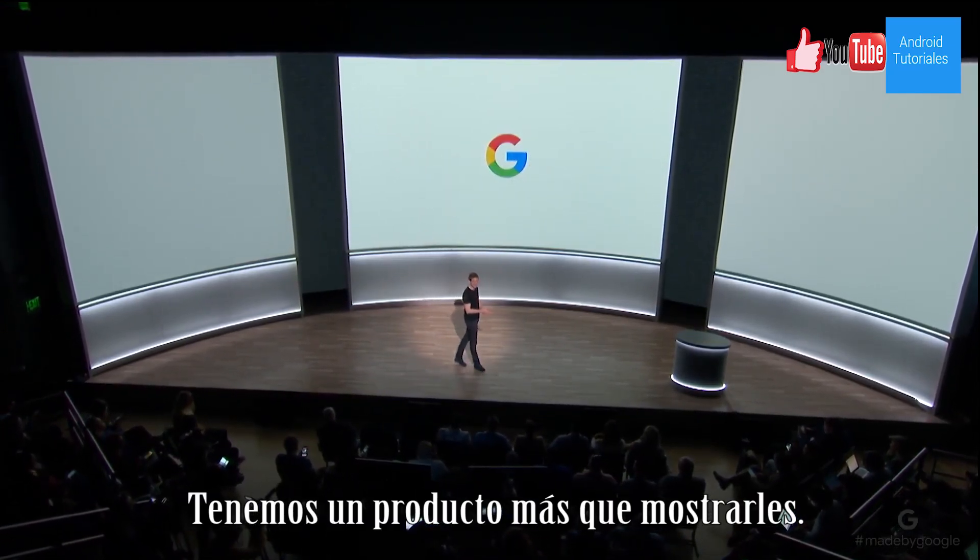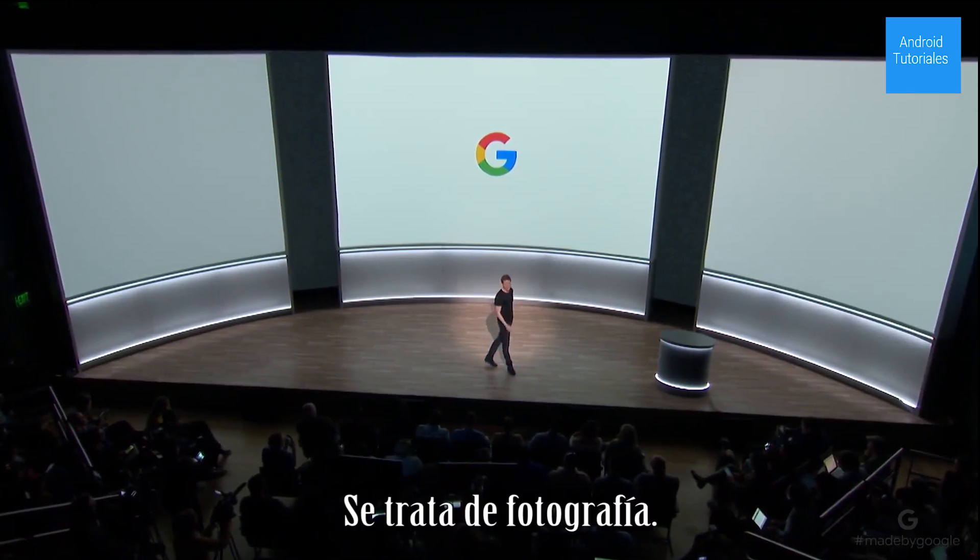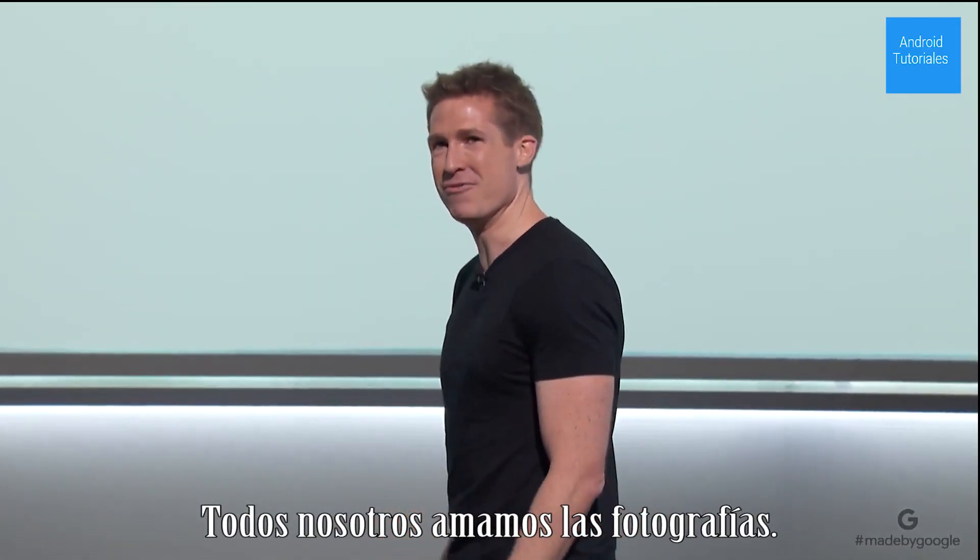We have one more product to show you. It's about photography. Now, we all love photos.